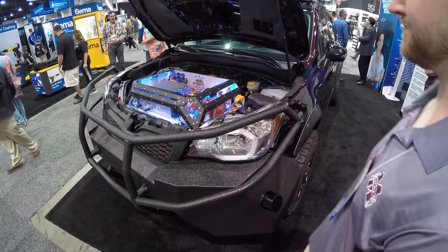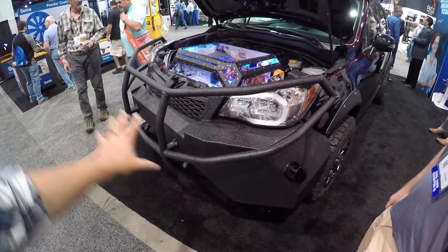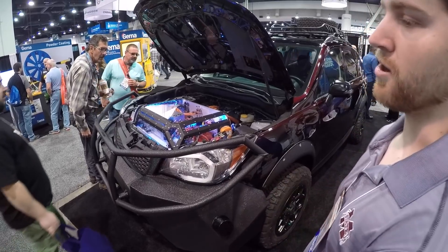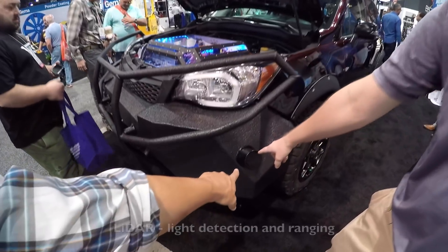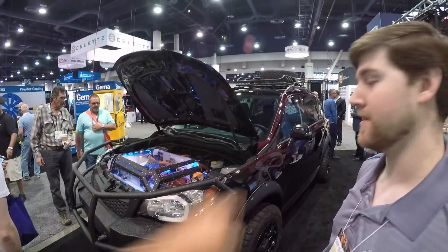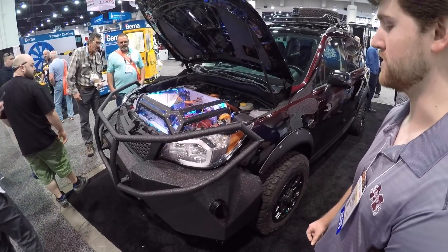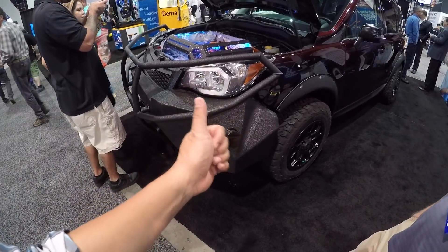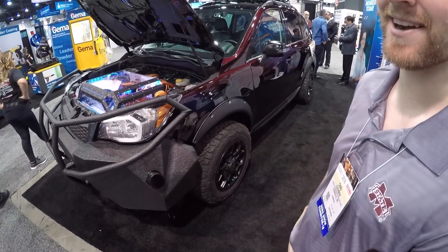Can you walk us from front to back and point everything out? Why did you go with such a big, beefy bumper? It's going to be autonomous as well — not yet, but that's the next step, and that's what all these sensors up top are for. It's also been lifted — we put a four-inch lift in there so you can fit bigger tires.